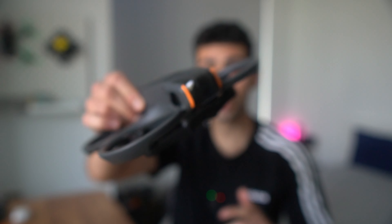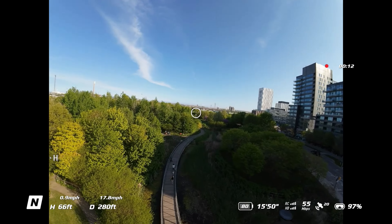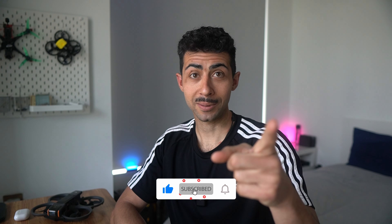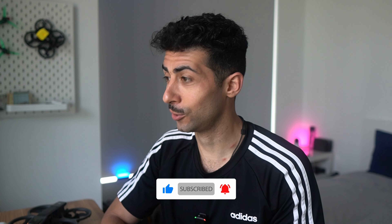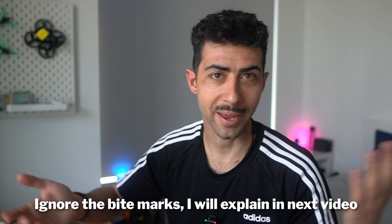Hey guys, welcome back to another DJI Avata 2 video. This week we're covering video settings — I've been testing to see what settings work best to help you get the most out of your Avata 2, and I'm still learning too. My name is Demetrius and I create videos on drones, photography, and everything in between. It's a mix of entertaining and educational content — subscribe to stay up to date. Anyway, enough rambling, let's get on with the video.